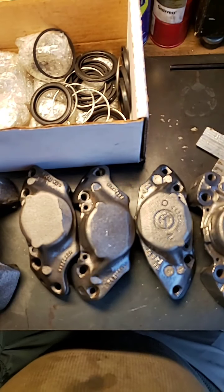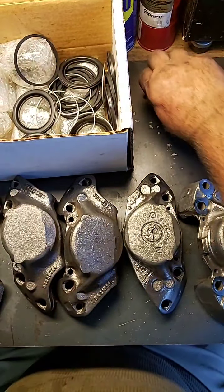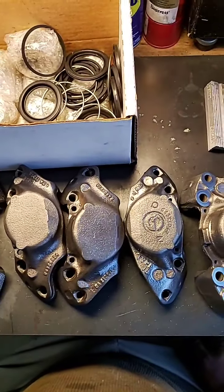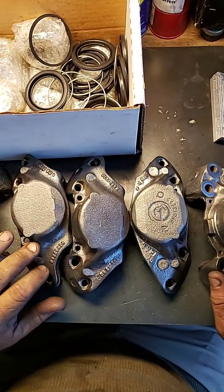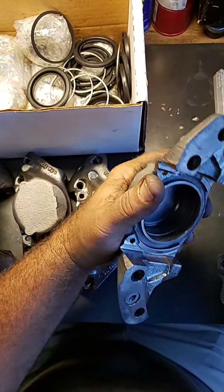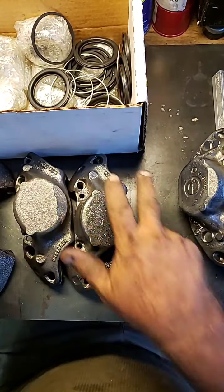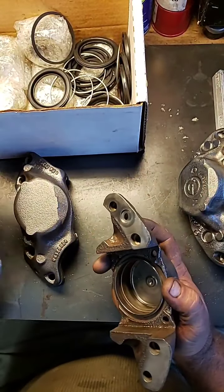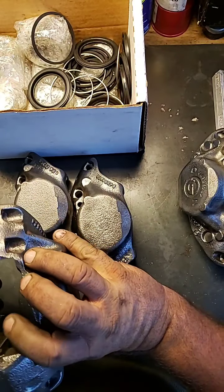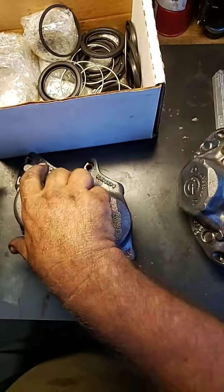Good evening everyone, it's Mr. Sunshine coming to you live right here in sunny South Florida. As you can see, from one end to the other, brake calipers are all done, polished, and ready to go back together. This is what it's all about here in sunny South Florida. We've got a lot of material to cover today.